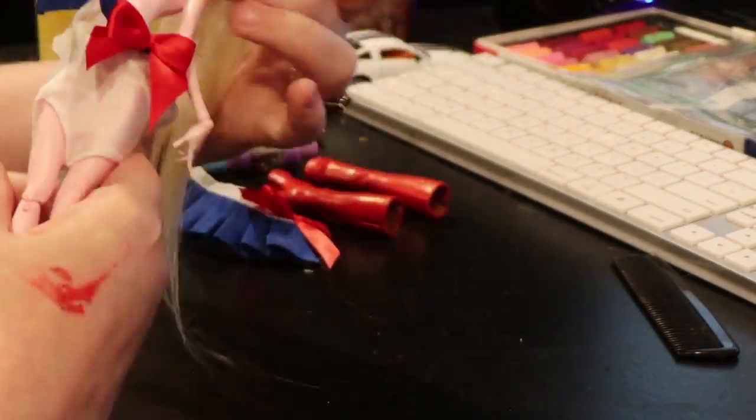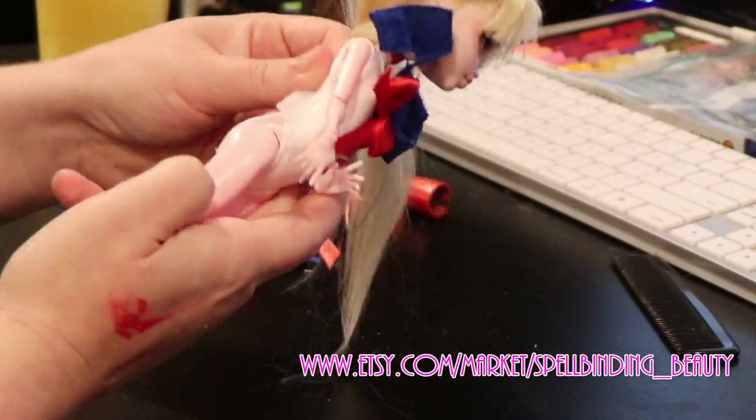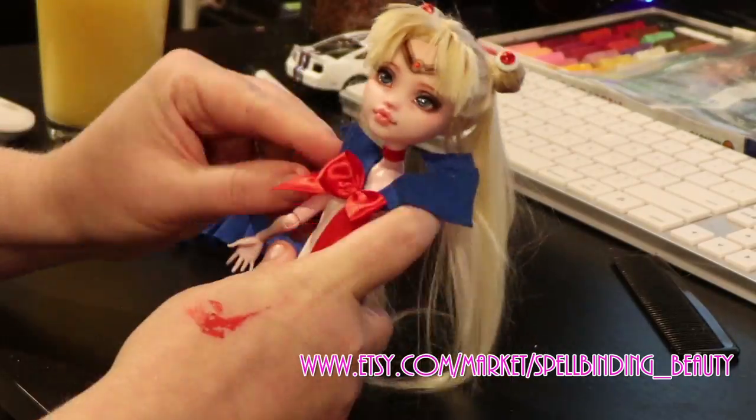Let's get started on the clothes. The basic sailor outfit was made by the wonderful Spellbinding Beauty Store — please check out their Etsy page. It's so fantastic.